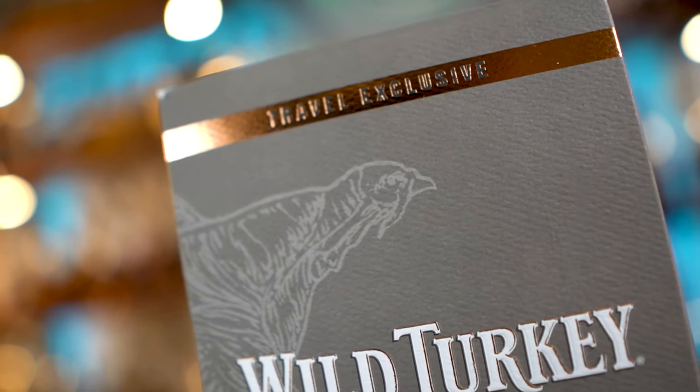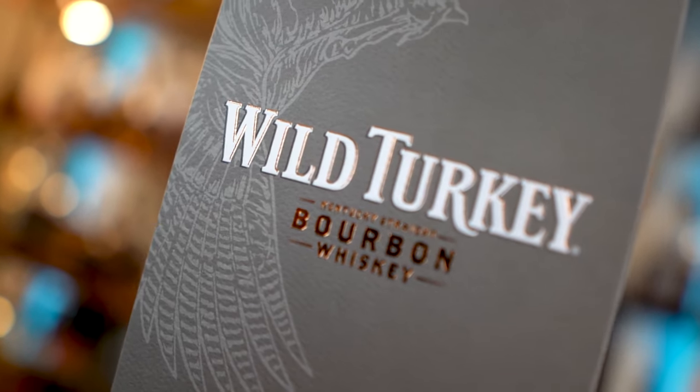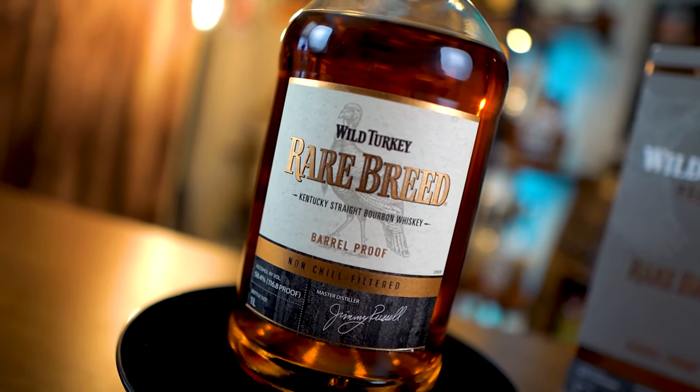My closing thoughts about the non-chill filtered Wild Turkey Rare Breed: if you are traveling, I think you should definitely pick up a bottle. If you're leaving the country or coming back into the country, see if they've got it. It's pretty much the same price, and that's another kind of caveat in this whole situation — it's not like this bottle tastes better and costs a lot more dollars. It's the same price essentially. So for people who are buying this on secondary or whatever, don't do that. It's not that much better. This isn't like a holy grail of Wild Turkey — it's just this, but a little more.